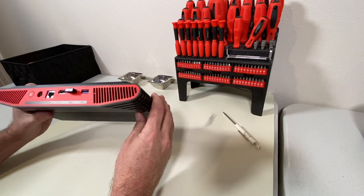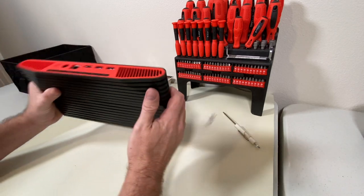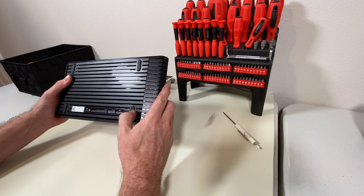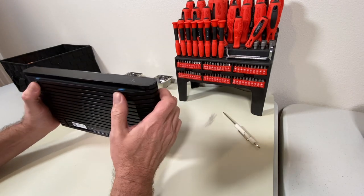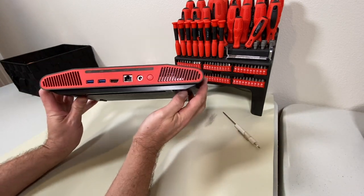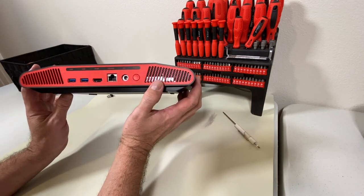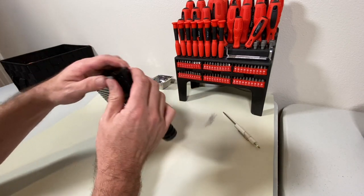Here's the Atari VCS case. I'm going to go ahead and pull my USB receiver for my keyboard out first. Just looking at this, I originally thought maybe there were some screws underneath here, and it's possible that there are. But I think what I'm going to do first is take a look at the rear — I'm going to look inside these vents, and I can see what appears to be some heat shielding. I'm thinking maybe one of these edges might pop off.